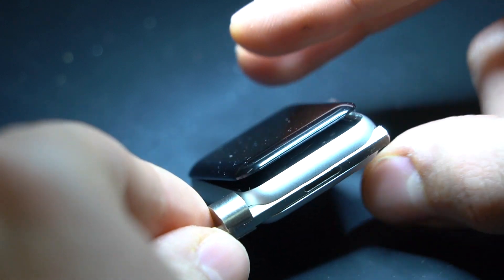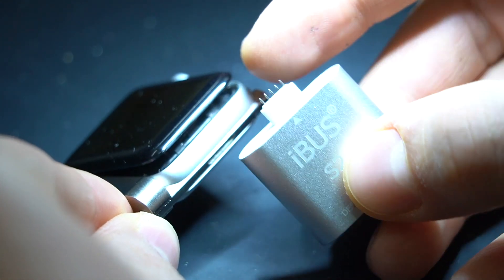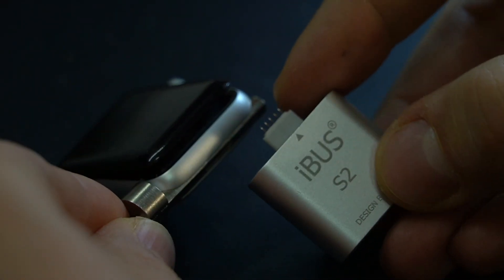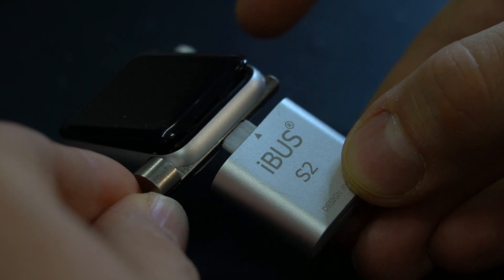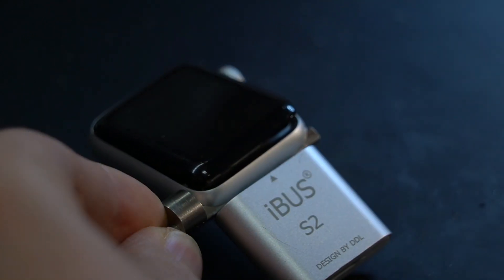As you can see there are five pins at the bottom of the Apple Watch where the band sits. They are made for restoring the Apple Watch. With the programmer comes a mount for it. You need to insert it into the band compartment and plug in the programmer.